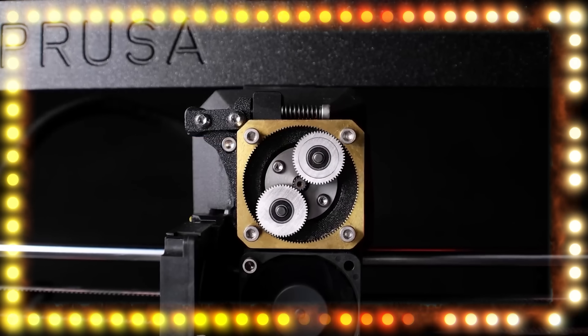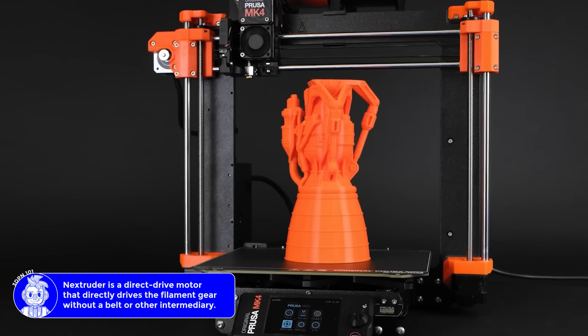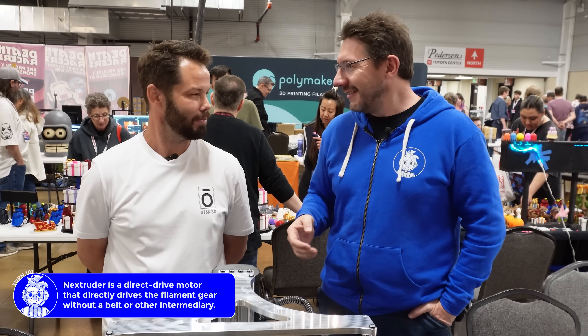You might know him from another piece of hardware that is pretty well known within the 3D printing world — the Nextrooter. You worked at Prusa and you were responsible for the Nextrooter. I love the Nextrooter. You did a good job with it. That's my baby. It does flex really well.